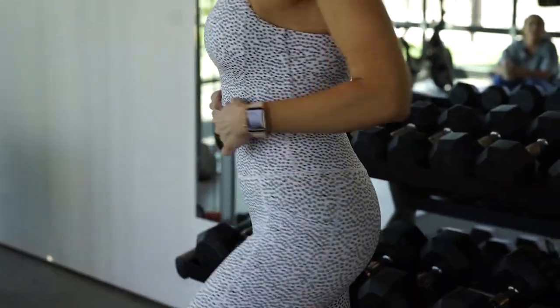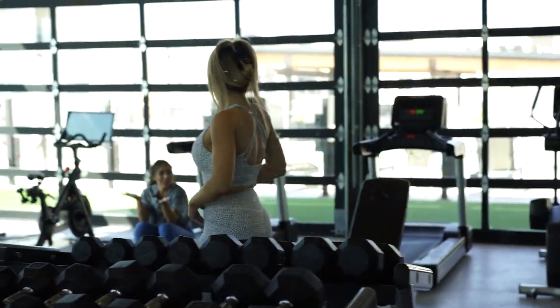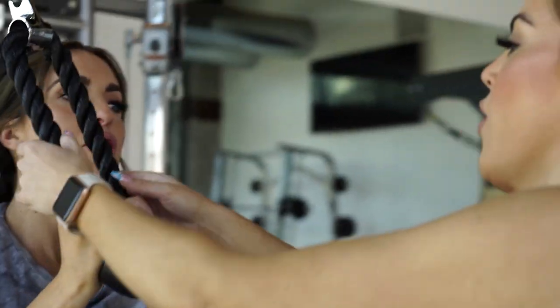They briefly admire the new reverse bossy print outfit — it matches Des's bag. Maddie jokes you can never have too many black and white spots, and that's exactly the energy they're going for. They get back into the exercise set for 15 reps.